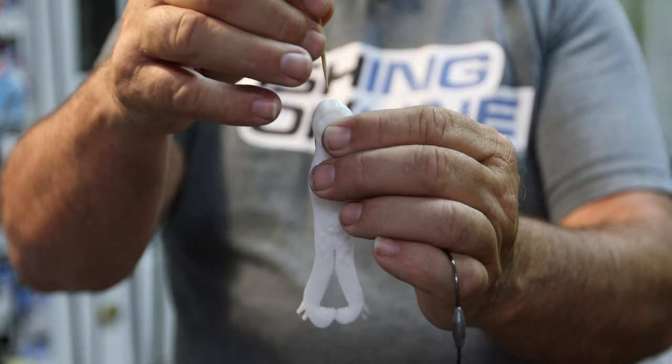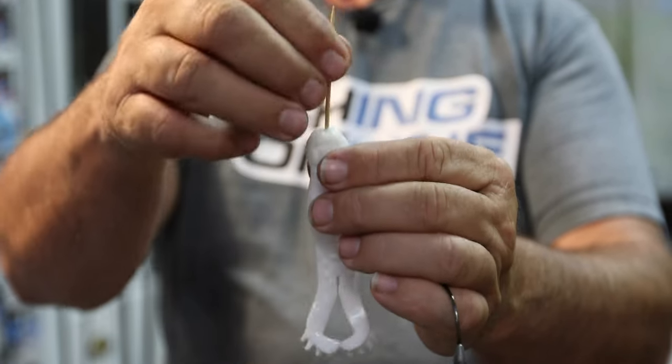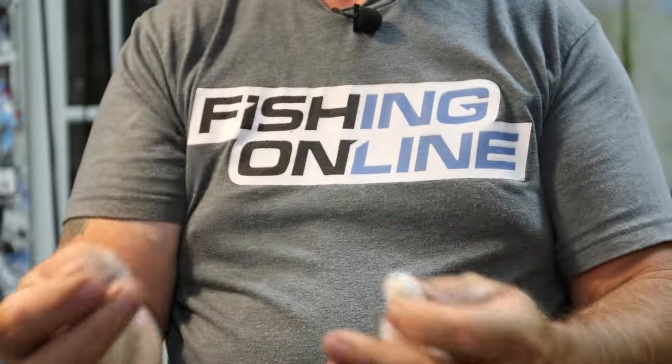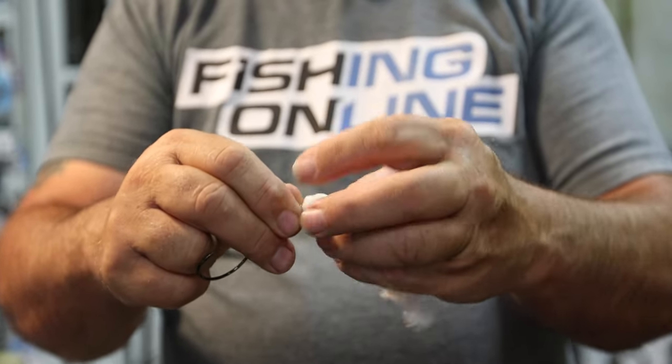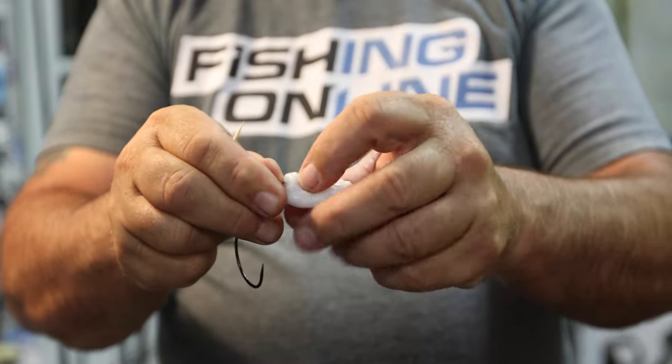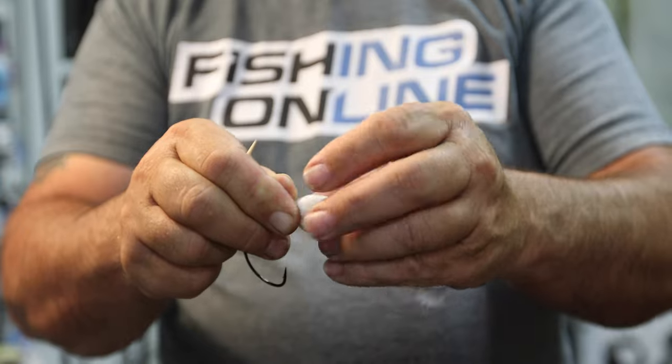What I'll do is take a toothpick and just run it down into the bait about three quarters of an inch, like that. Then I'll take my screw lock and just screw it on, and that usually gets it on pretty good.